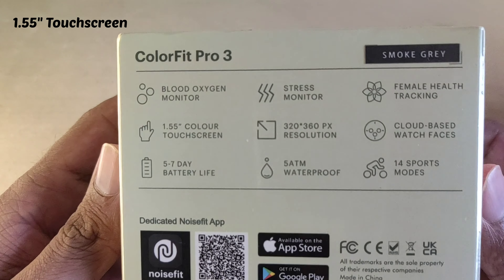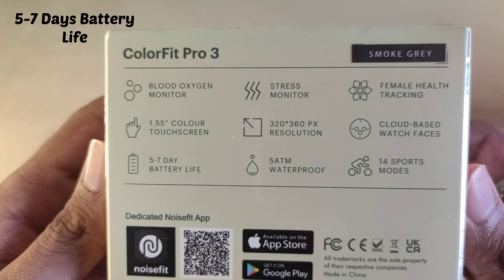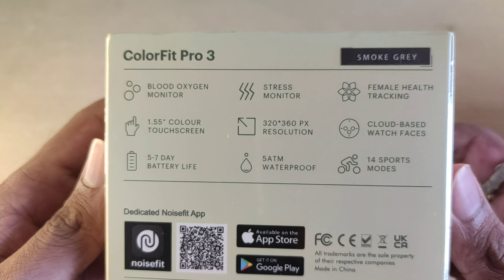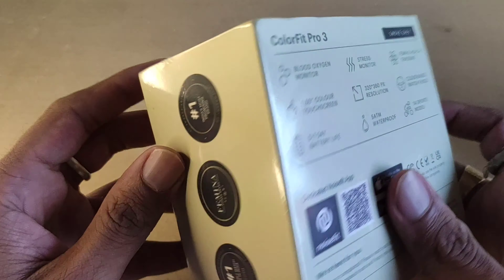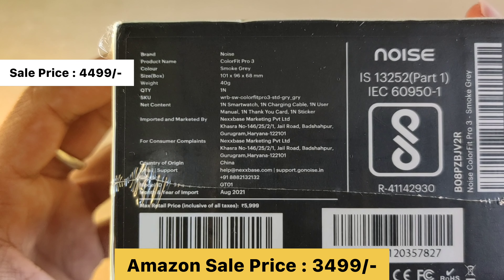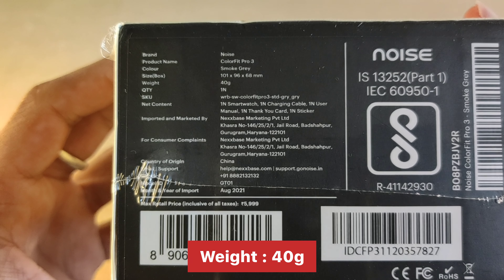Its display is a 1.5-inch color touch screen. The resolution in pixels, battery capacity, and waterproof rating are all written on it. The color is also shown. On the fourth part, you will see all the details — price, weight, address, and all the contact details for inquiries.